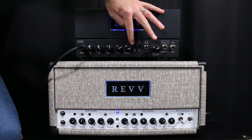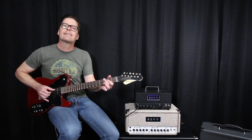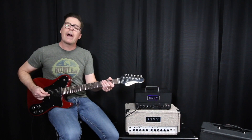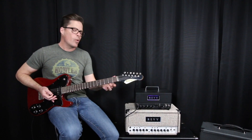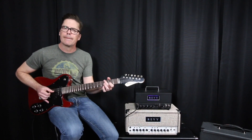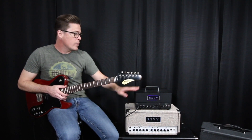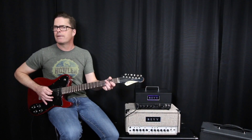Now I'm bumping the D20 down to 4 watts. The same thing has happened — it's certainly quieter, but it's breaking up quite a bit more and it's breaking up sweeter. On both of these amplifiers in the lower watt modes — 7 watts and 4 watts — they're also a little bit more squishy, or more compressed in feel.